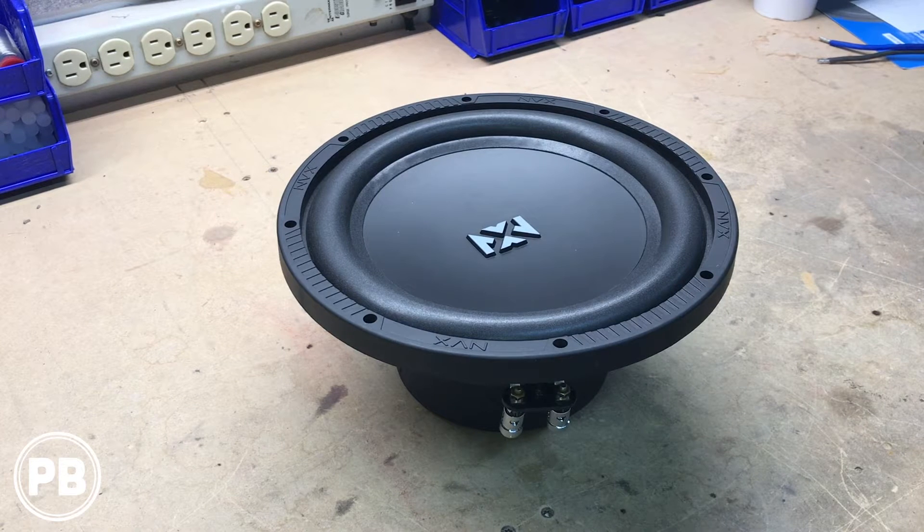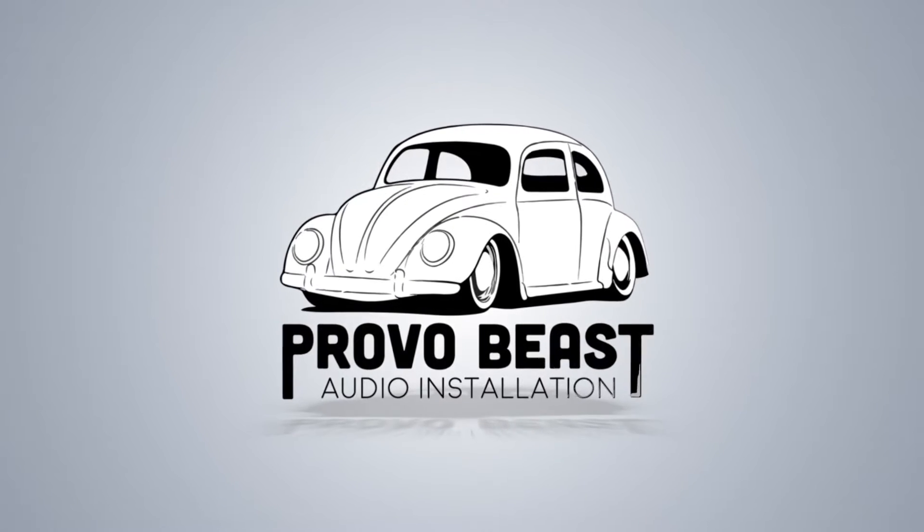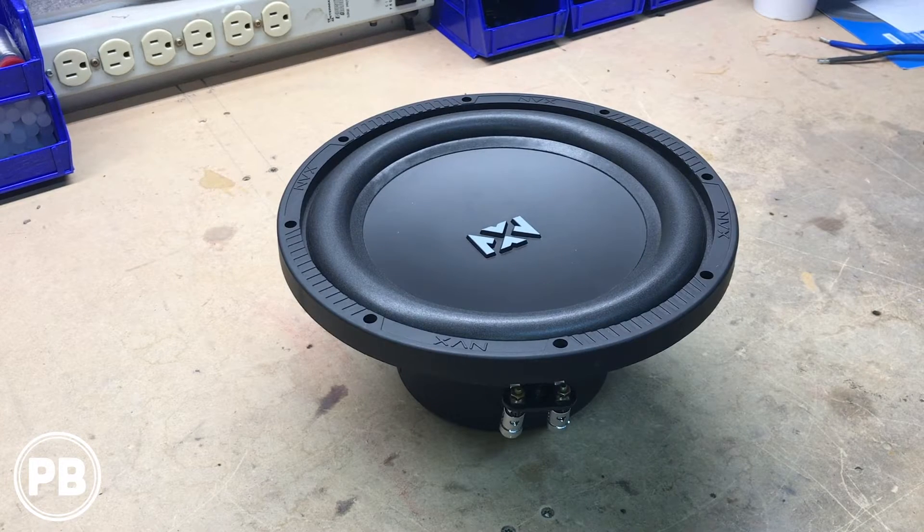Hey guys, Chris from Provo Beats Audio Installation, and in this quick tutorial we're going to show you how to wire a dual voice coil 4 ohm subwoofer. We're going to give you two different wiring configurations — either a final impedance of 2 ohms or a final impedance of 8 ohms, whether you're wiring it in series or parallel. Let's get started.